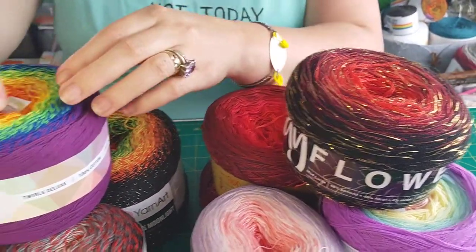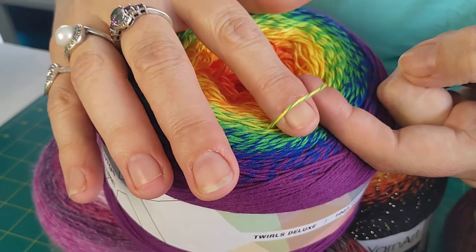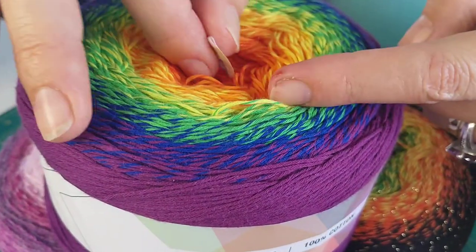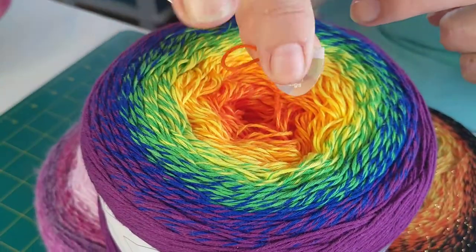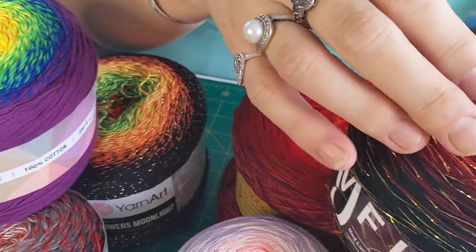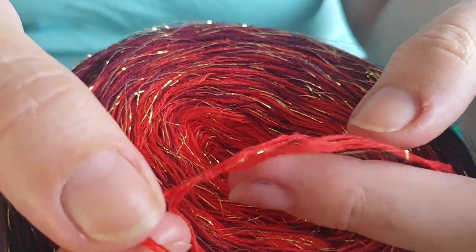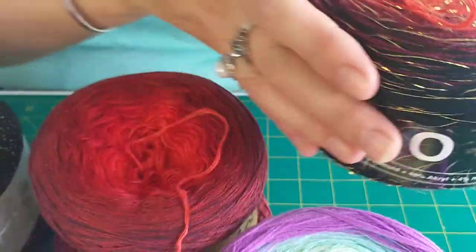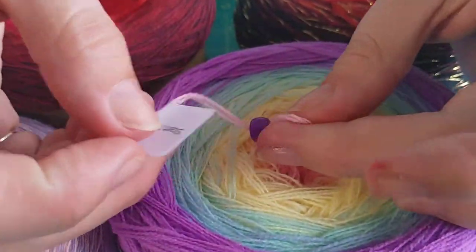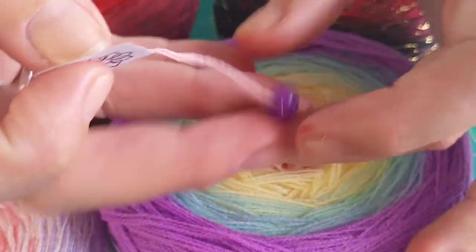The difference is with plied cakes — if you can see, the threads have been twisted together like they do on thicker yarns. You generally have a lovely little thing in the middle telling you where to start, whereas the unplied yarns are separate, there is no twisting. What they generally do is mark where the end is and give you a nice little bead to slide along to keep the strands together.